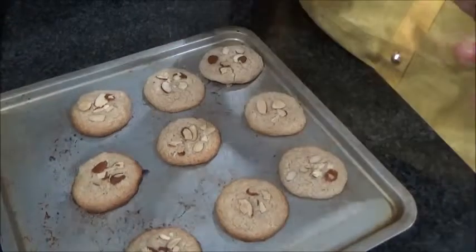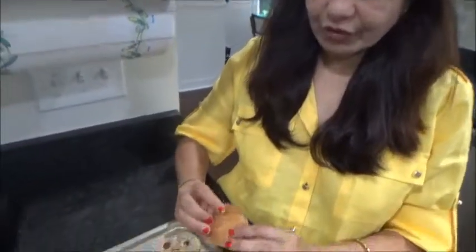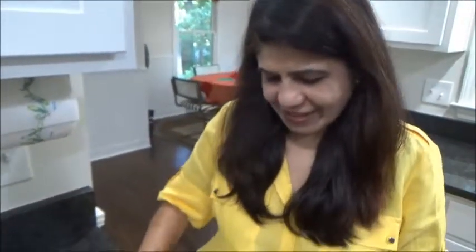Our cookies are done — see how nice they look! Right now they're hot; once they cool down they will become perfectly stiff and hard. I can already smell a lovely aroma of cardamom powder. Now they're ready to eat!